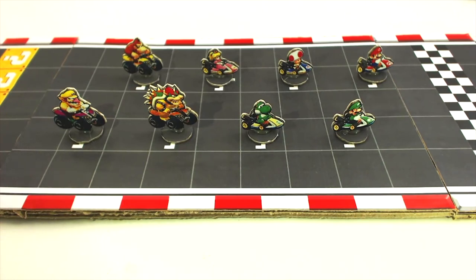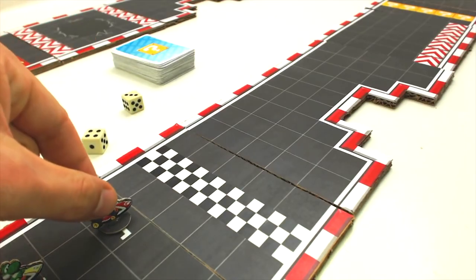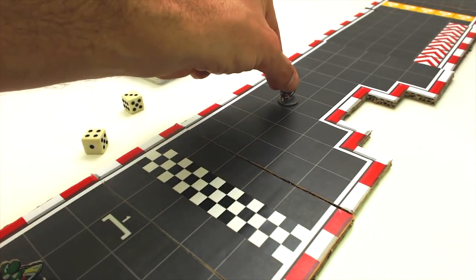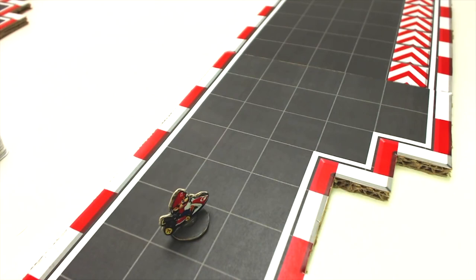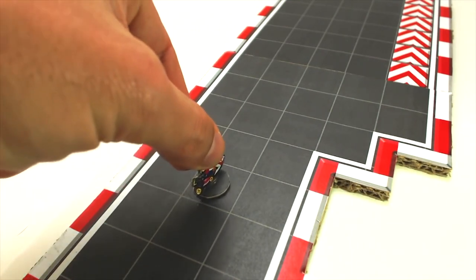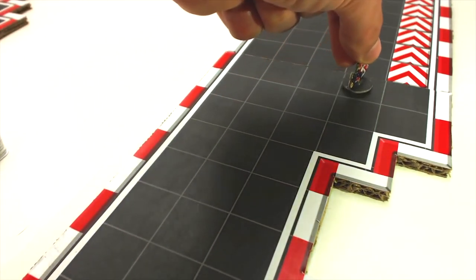Now let's see what the rules are on how to move the pieces. The player should roll the dice and advance as many squares as the score they have rolled. They are forced to advance until all points are used. The movement will always be forward, either in a straight line or diagonal, except for on the curves where special rules apply — we will explain these later. Moving sideways is not allowed.